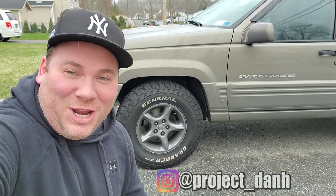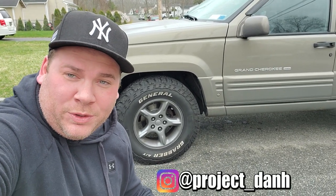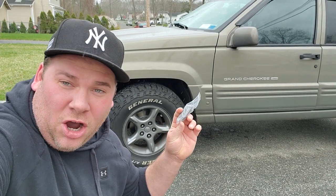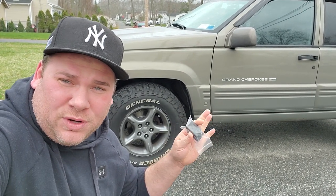Hey, what's up guys, I'm Dan H and welcome to the project. Today we are going to try to program these two Jeep Grand Cherokee RKE remote keyless entry fobs to this 1998 Jeep Grand Cherokee. Let's cross our fingers and we'll see if this works.